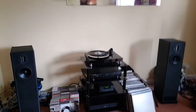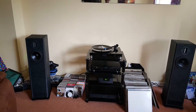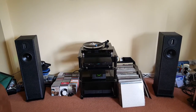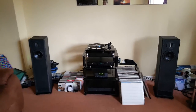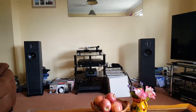You have to reset the tracking force on your cartridge of course. Sat back in the listening seat — I think that sounds pretty fantastic. It does sound good.